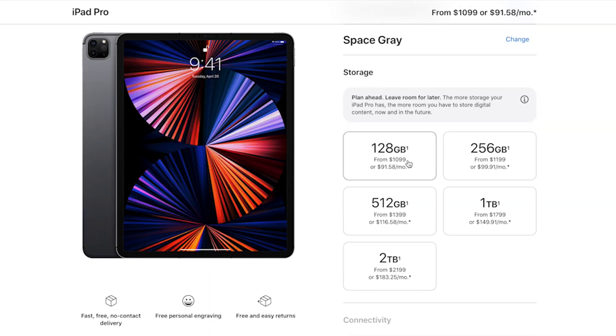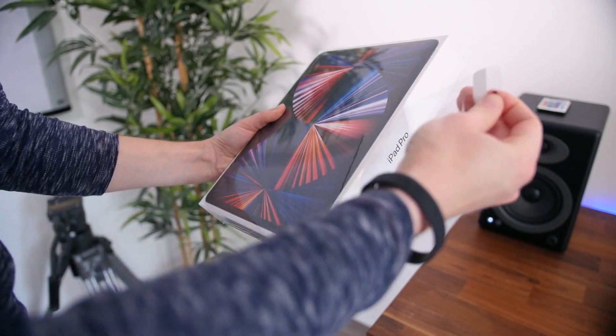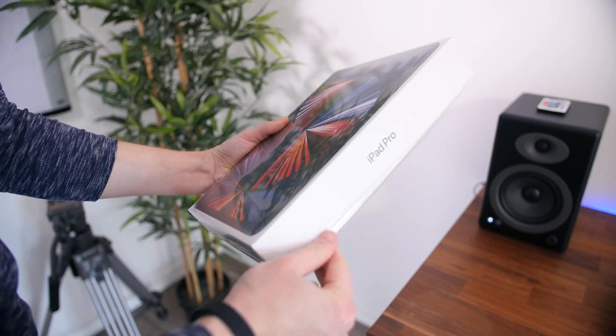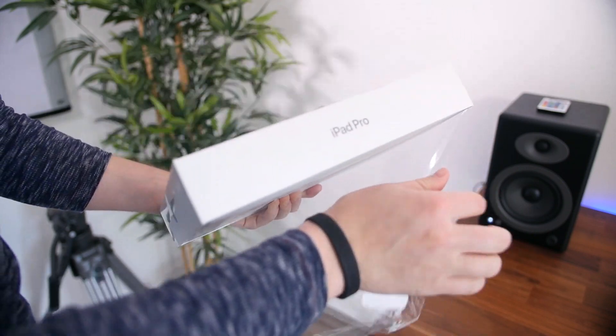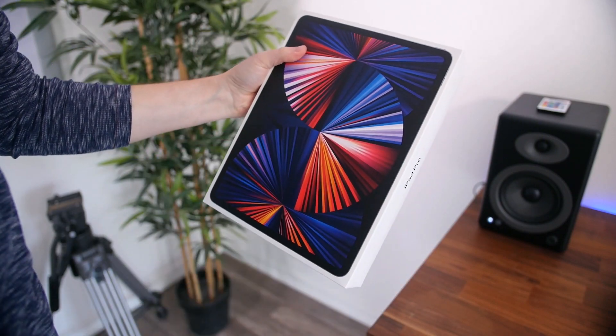The new 12.9-inch iPad Pro starts at about $1,100 for the 128 gigabyte base model, and it just goes up from there. Keep in mind that this device is in the price range of Apple's new MacBooks and even approaches the cost of the newer iMacs. But I ordered mine because I am due for a new iPad — so let's go ahead and unbox it.